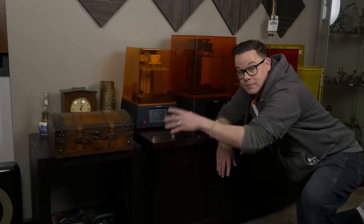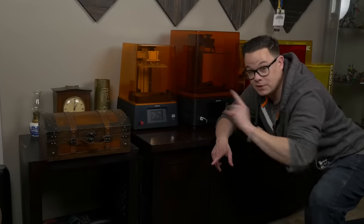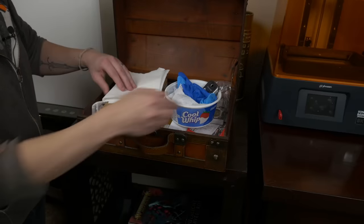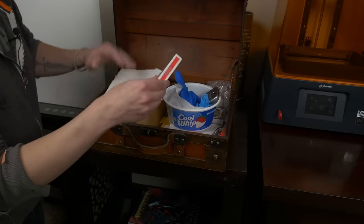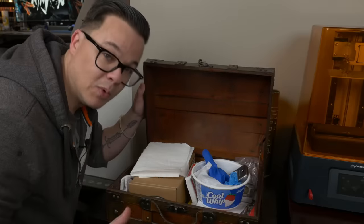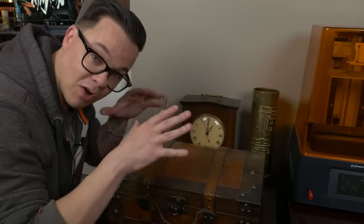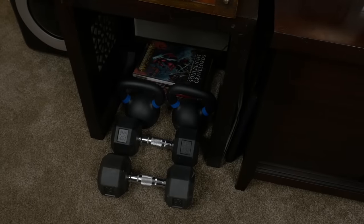Around the corner from the airbrush station is my 3D printing setup, with storage underneath. An important feature here is a 'treasure box' that holds all my often-used 3D printing tools — extra gloves, a carpet cutter for removing models from build plates, and a deck of cards (very important, apparently). Keeping everything contained means I always know where to look. Right below that I keep some weights, because it's important to get up every couple of hours, move, and get some resistance training in throughout the day without leaving the nerd sanctum.